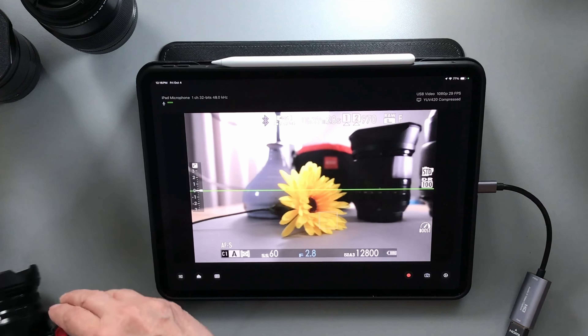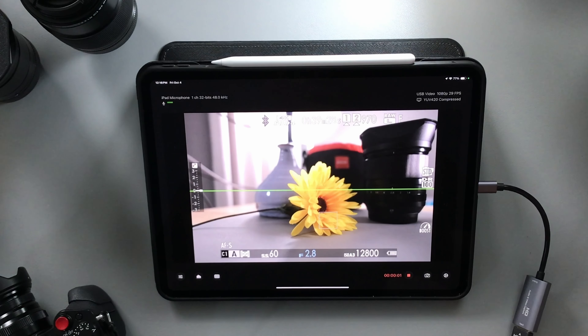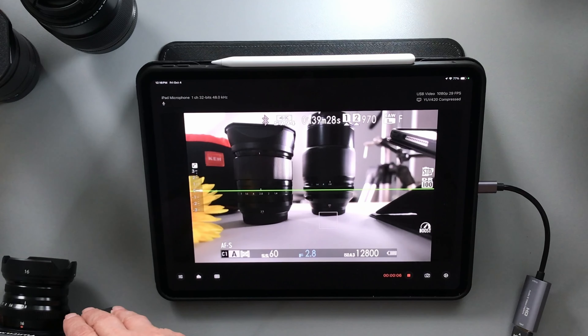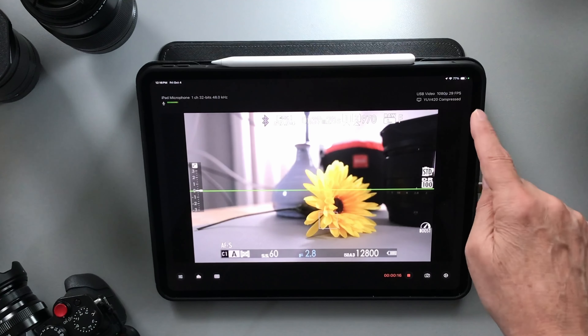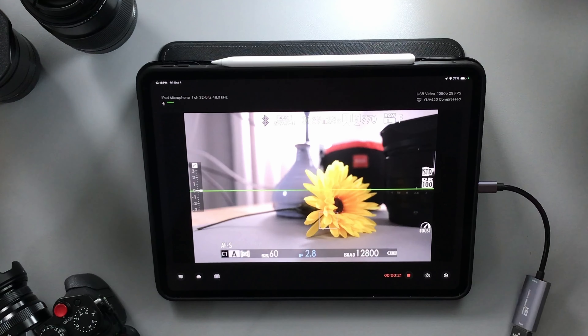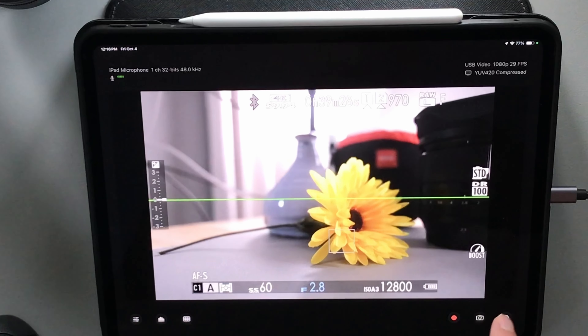If I wanted to record what I'm seeing on the back of my screen here, I just press this little red button and it starts recording. Now I'm not capturing the information at the very bottom or top of the screen — some of that you can configure in the settings — but what it's capturing is everything in this rectangle here, which is exactly what I would want. When I stop, it saves that to my photos on the iPad and then syncs up to the cloud.